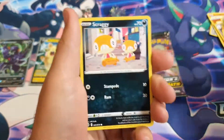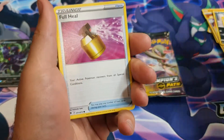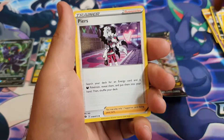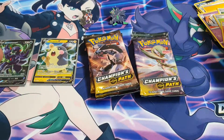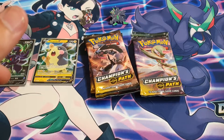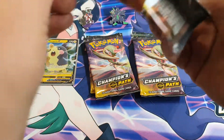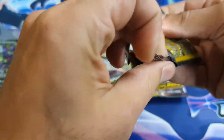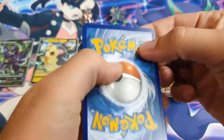We've got Galarian Zigzagoon, Scraggy, Rockruff, Galarian Linoone, Full Heal, Lightning Energy, Piers, Hatenna, Suspicious Food Tin, Potion, Centiskorch again. Very weird boxes — a lot of the products tend to be really dry and provide the same thing. I seem to be struggling to pull Ultras lately, which is a bit worrying.